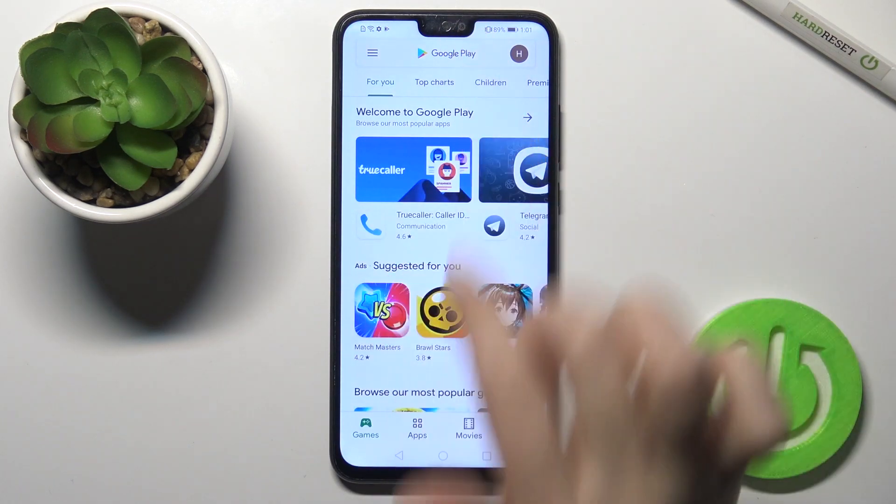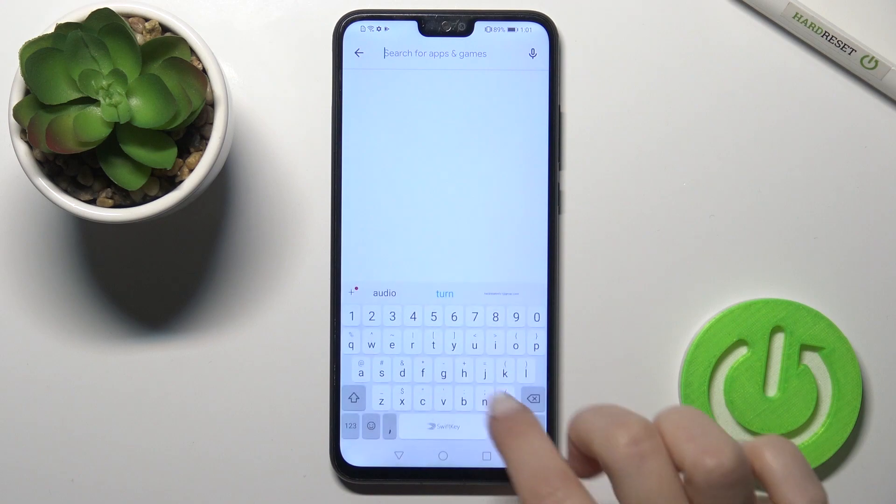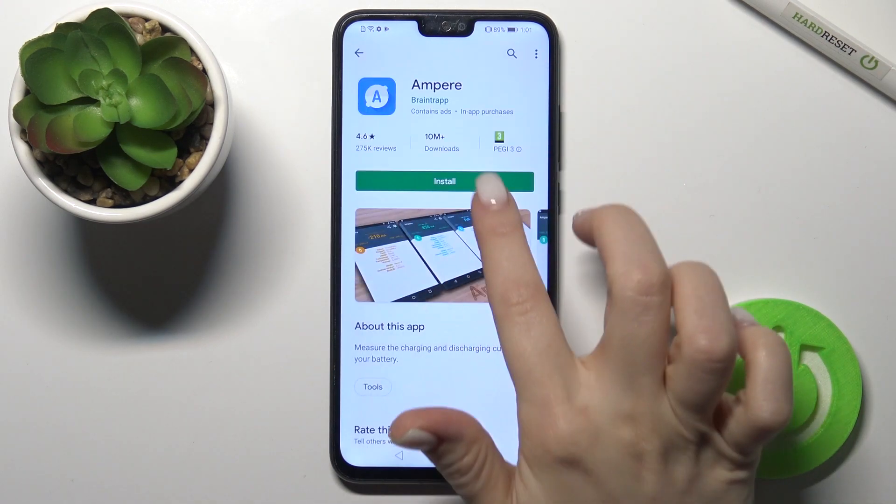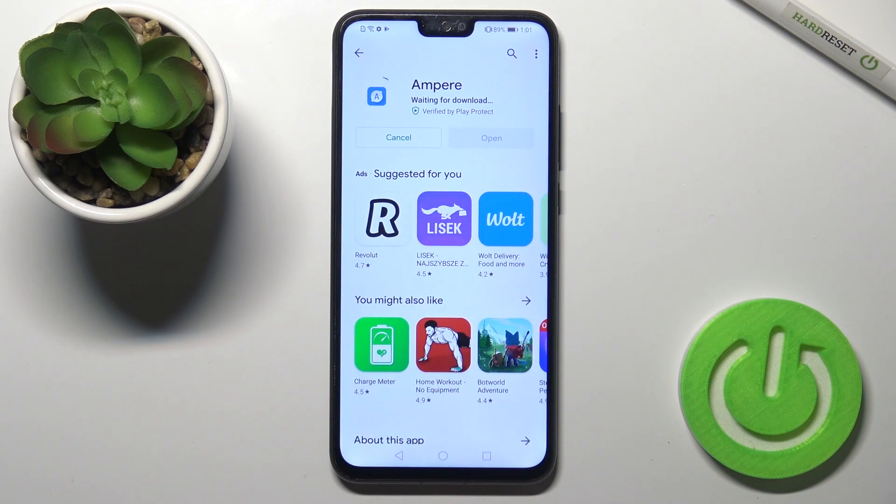First, go to the Play Store and in the search bar type 'Ampere'. Then tap Install and wait a few seconds while the application installs on your device.